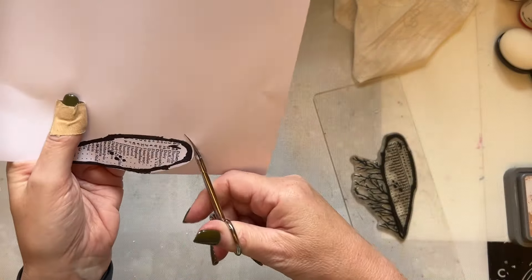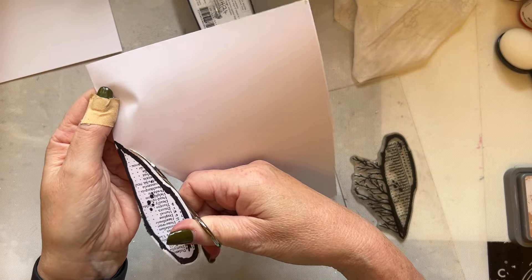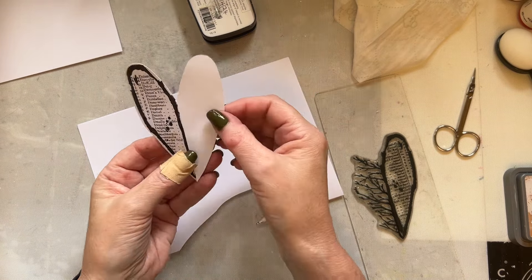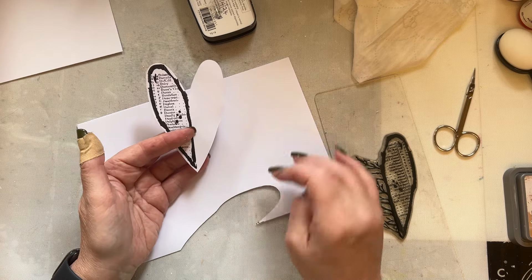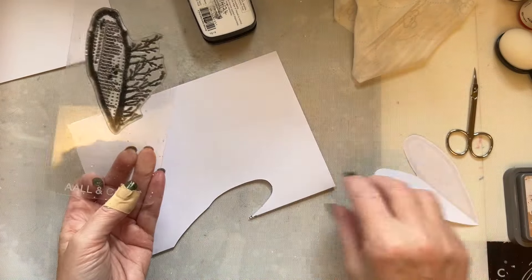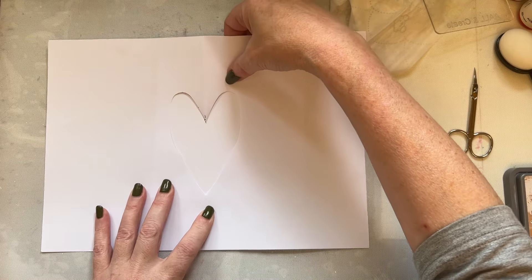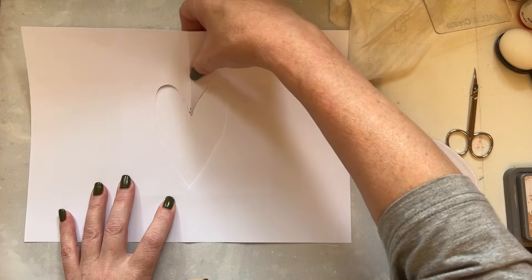I'm just going to stamp that onto the copier paper. The copier paper is folded in half and I'm stamping with this line on the fold line. It doesn't even have to be stamped perfectly. What I'm going to do is follow the shape of the heart, just a little bit bigger. This is a way you can change the heart stamp - you can just have a full heart that's the right shape and matches perfectly. I've cut it a little bit bigger, so I've now got this template.